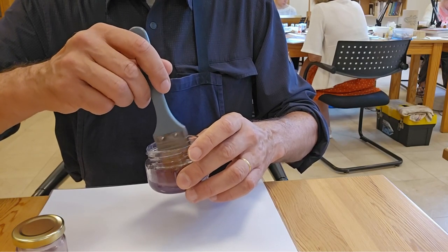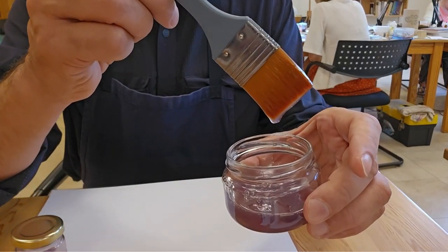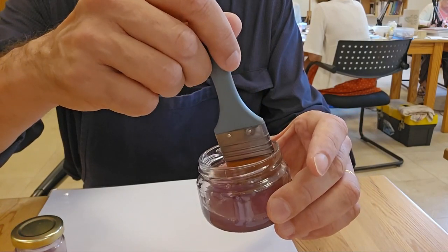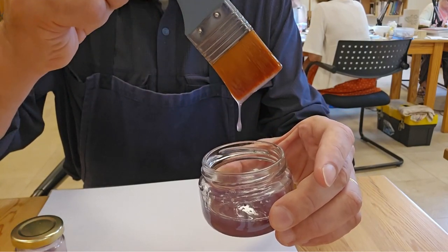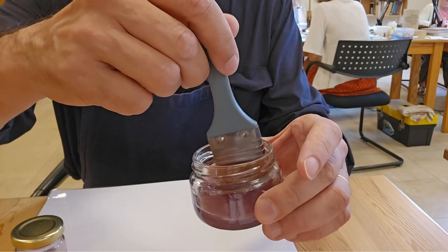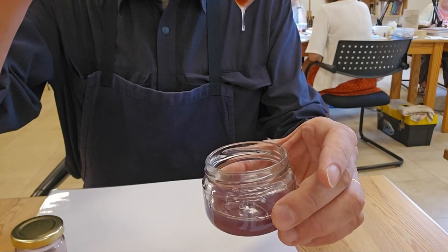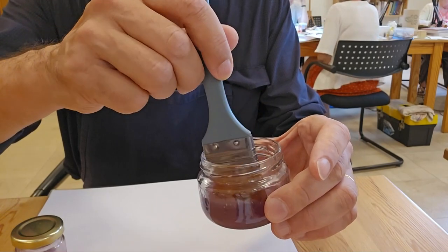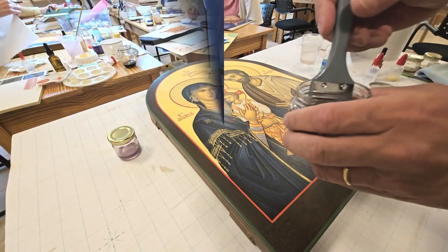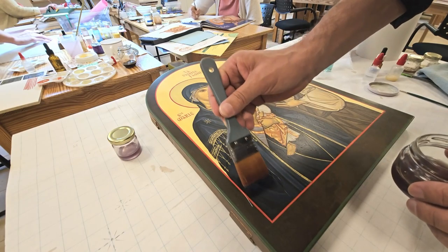At first you will see that your varnish becomes a little more liquid, but not enough yet. Continue mixing a second and then a third time, and you will see that the thinner really thins the varnish. The goal is to avoid seeing brush strokes. If you see brush strokes after applying varnish, it means your varnish was not diluted enough.